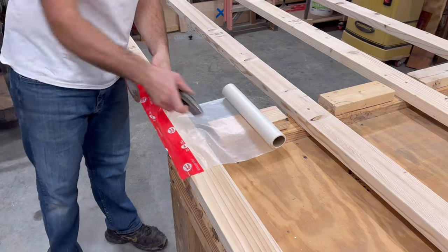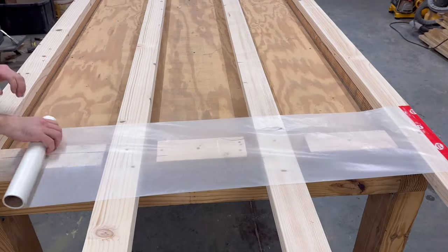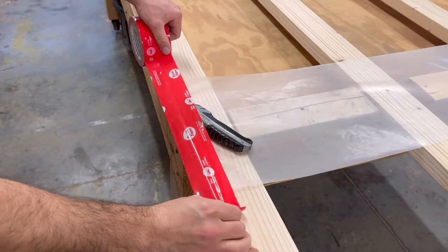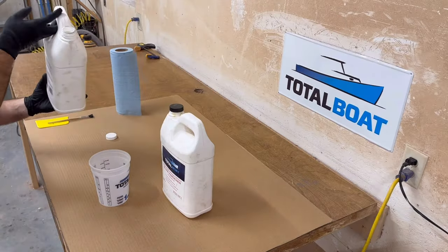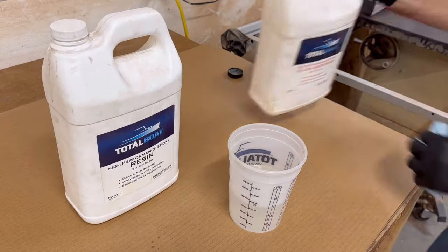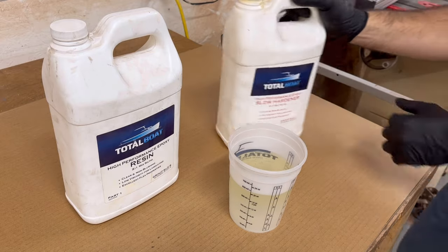I put wax paper underneath where the joints will be because any epoxy that leaks through will not stick to my table and will peel off the wax paper very easily. I'm using Total Boat high performance epoxy, and I like their slow hardener because it gives extra working time — I don't like to be rushed.